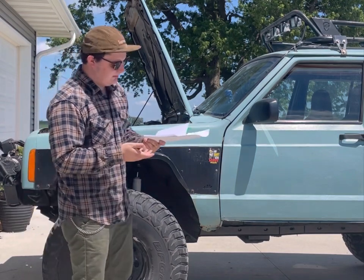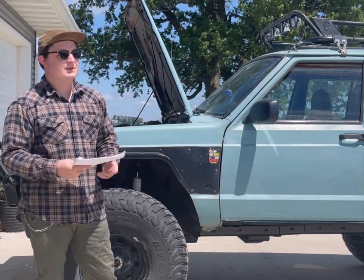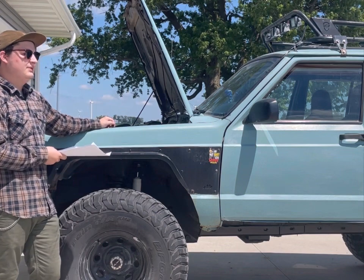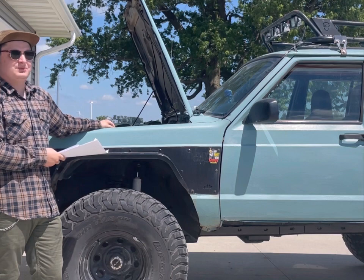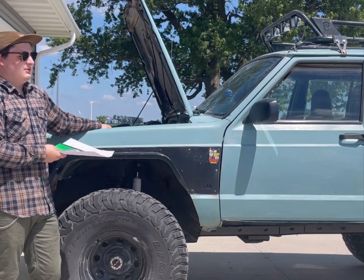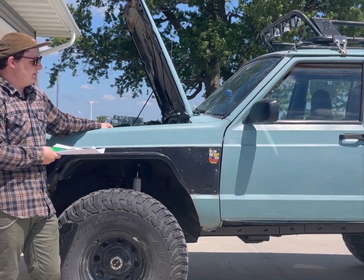Some of the pros of why I chose the Golan Stroker over an LS swap or any other engine swap: this is my daily driver, I've had this Jeep since high school. It's been through a lot and a lot of learning experiences. This is my third engine in it.